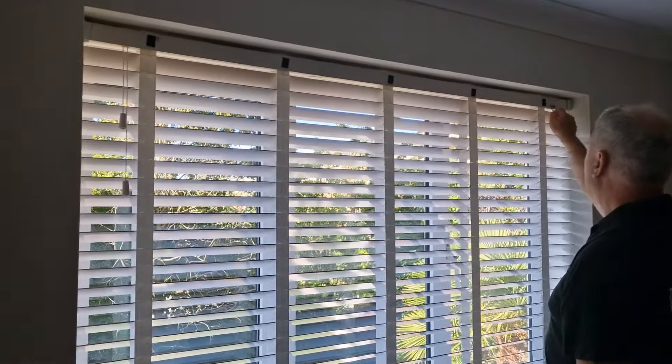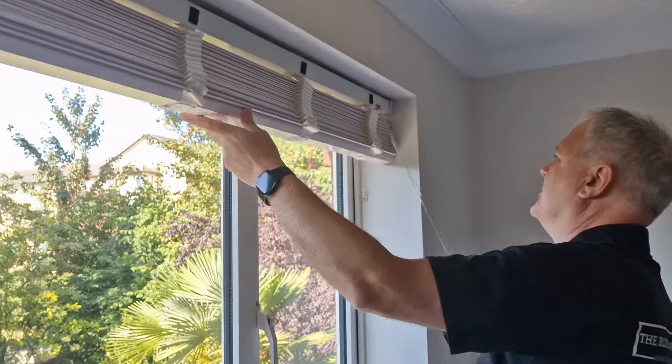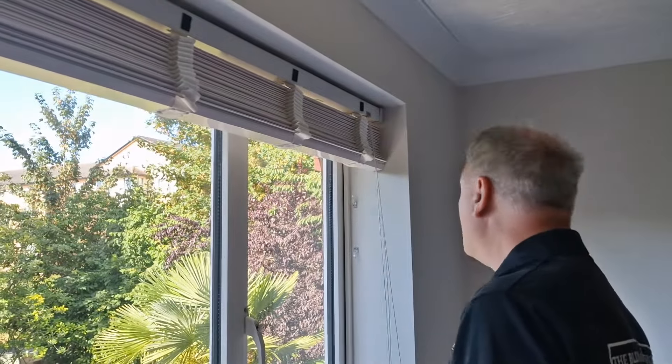Next thing you want to do is pull the blind up, so it's in the up position to make it easier to handle when you take it down.